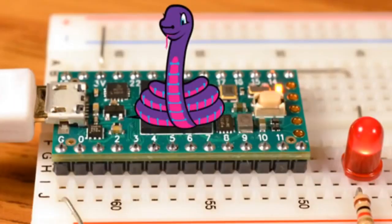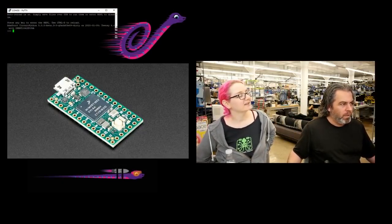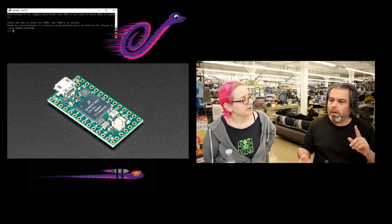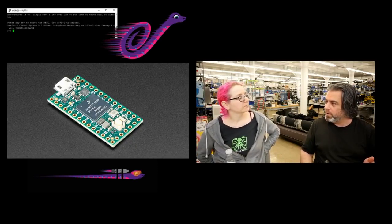Big news in the maker world — there are boards that we all kind of grew up with. One of them has been the Teensy that Paul has been making and shipping. We've been selling it from the USB 16-bit all the way up to the Teensy 4, and we've had it in our store for a long time.